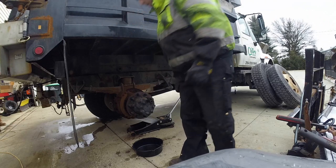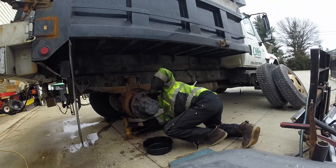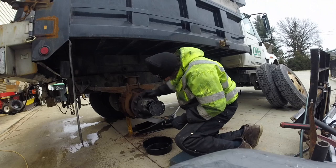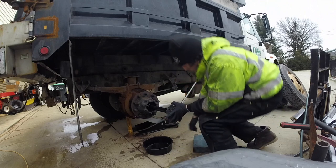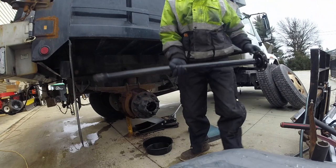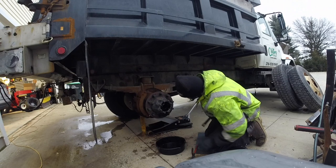I believe this is a 25 millimeter socket to take the axle bolts out, so go ahead and take those out. Drain your axle and make sure your truck is secure — obviously do that before this step.